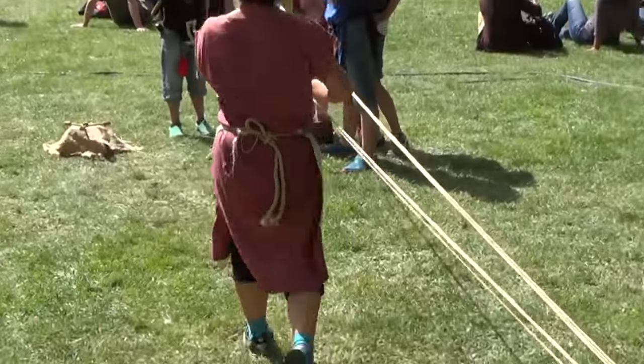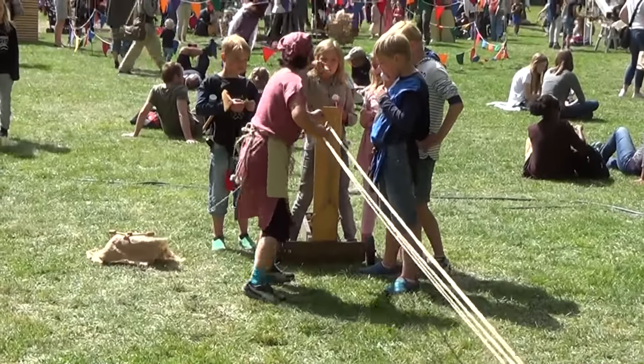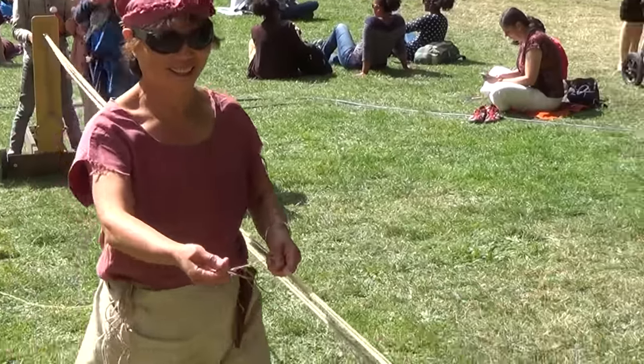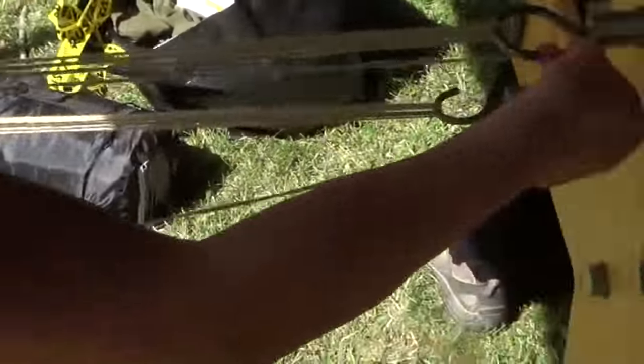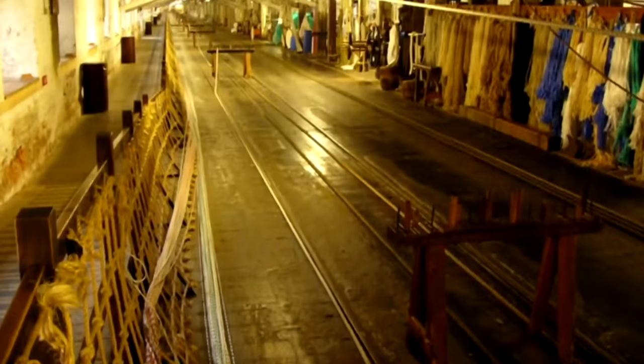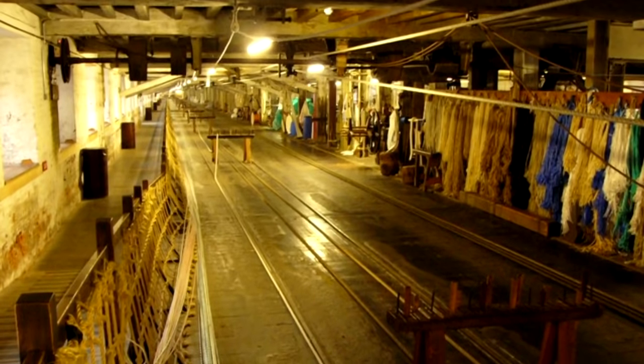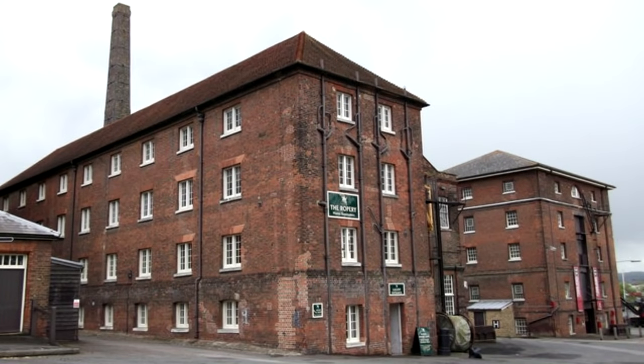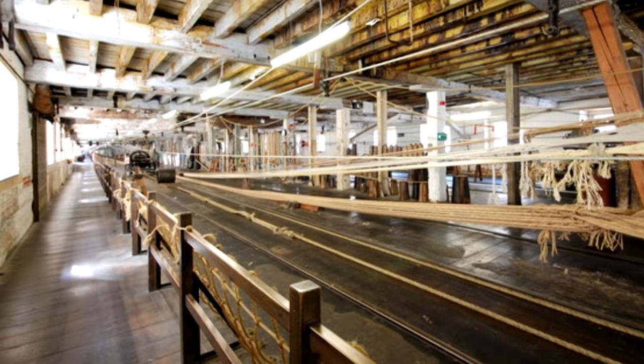Here we have six yarns to each of the three hooks at one end, so you have to walk up and down nine times. The standard length for a British naval rope was 1,000 feet, and to make these in 1790 they built the longest brick building in the Western world at Chatham Dockyard — 1,135 feet long.